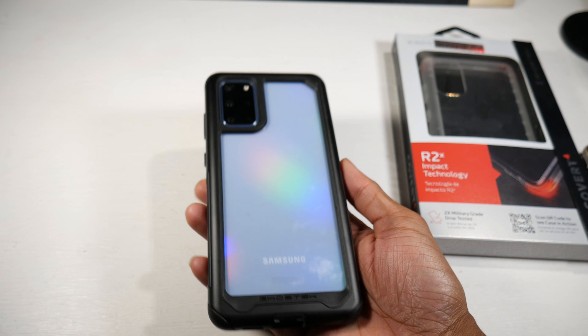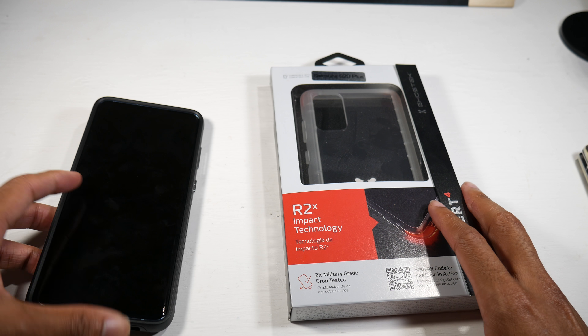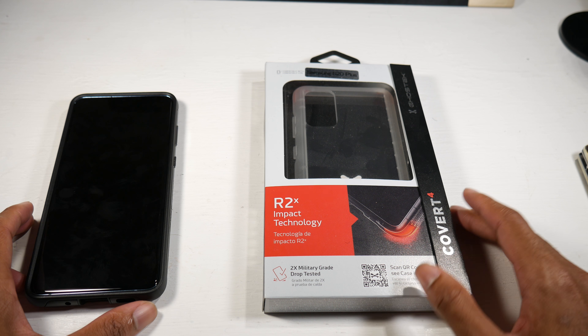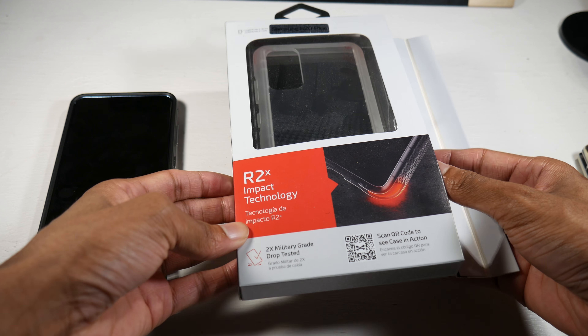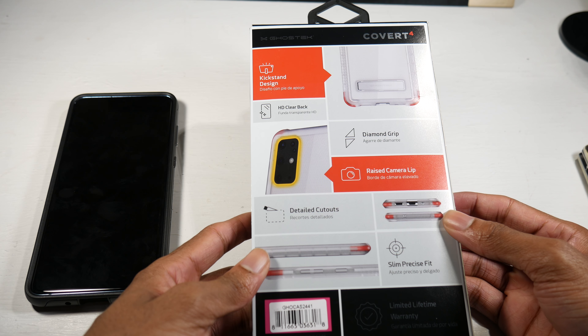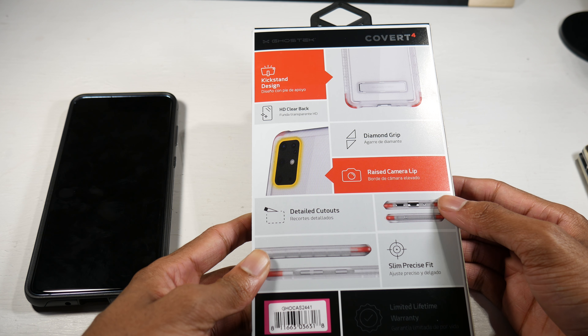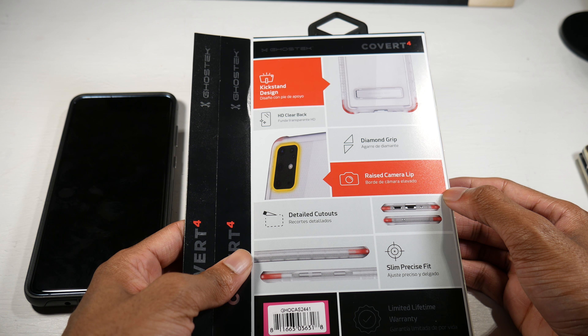This is a really nice case, I really like this one. Now let's check out the R2X Impact — this one seems like it's going to be the lighter one. Again, 2x military grade tested, kickstand design, and it has a raised camera lip as well.